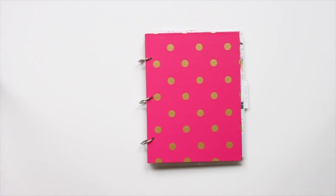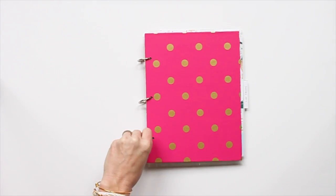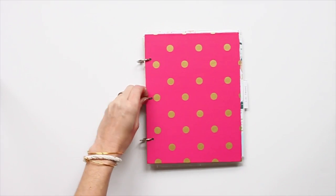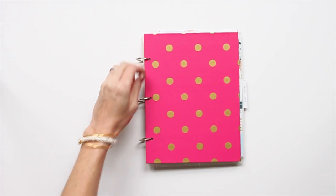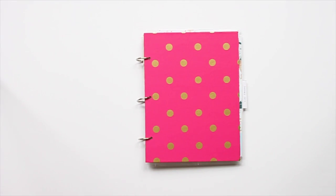Hey guys, Stephanie here and I'm so excited to share with you my January Project Life album. If you follow along with me on my blog or even Instagram, you've probably seen me mention that I'm taking a little bit of a different approach this year as far as Project Life is concerned. This is my fifth year of doing Project Life and every other year I have done a traditional 12 by 12 album, but this year I wanted to just play around with my supplies more, get a little creative and try some new things.